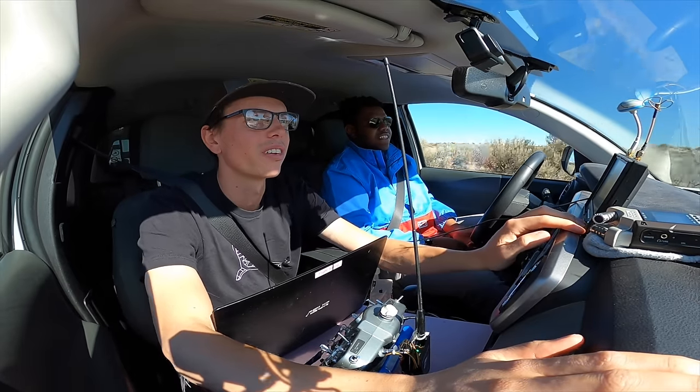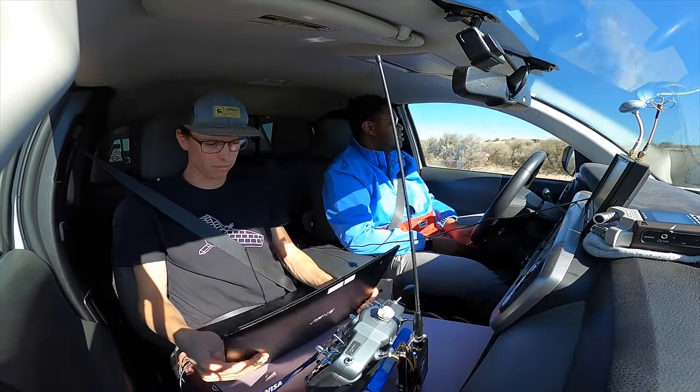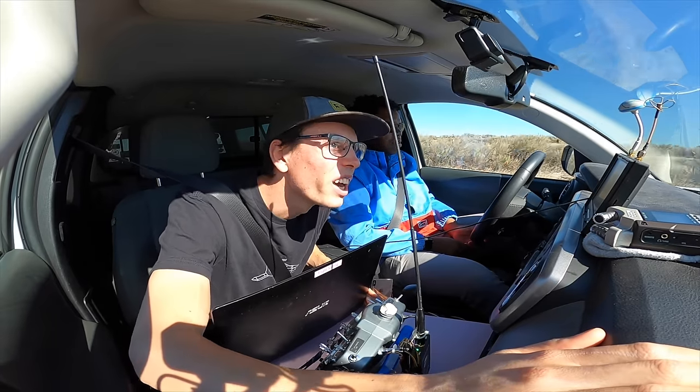I think we're pretty far ahead of the plane. We're behind it, actually. Oh, so we can speed up.